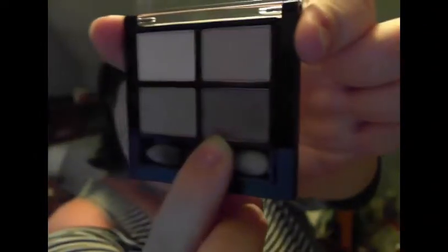After this, I'm taking the Palladio Palette in Ballerina, using the darkest color, and the Ipsy Nix in the darkest color, and putting the lighter color in the inner corner, dark color on the outer corner.